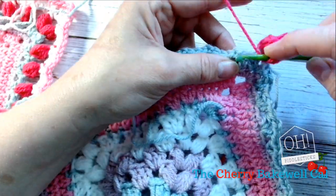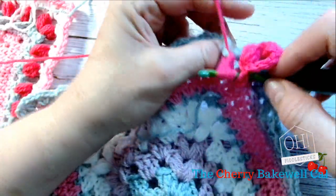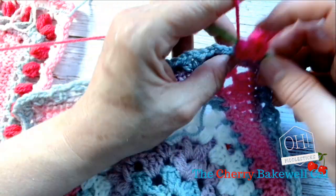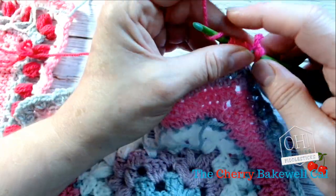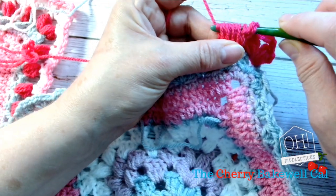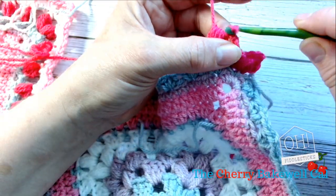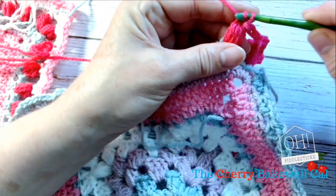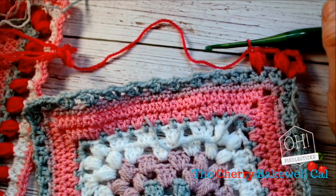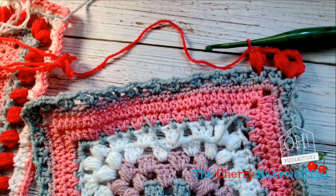And then we're going to work into our next puff stitch — so one, two, three, four. And this row will be worked — even though it's in fuchsia, it's actually been worked in either signal red or ladybird. In my case, it has been worked in Cupid, so I should just update that on the blog for you.